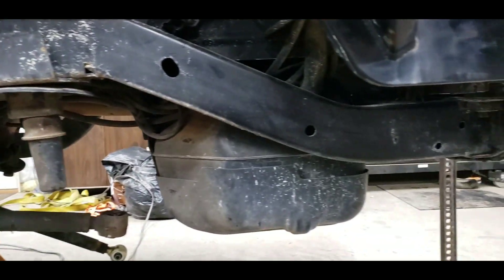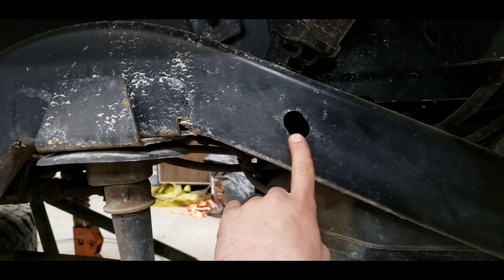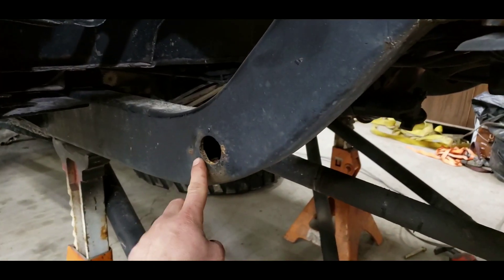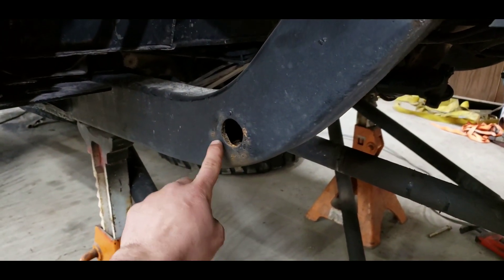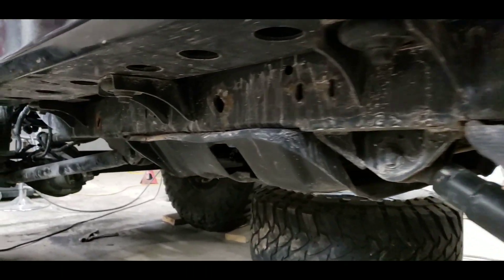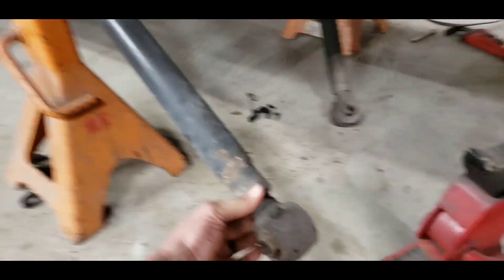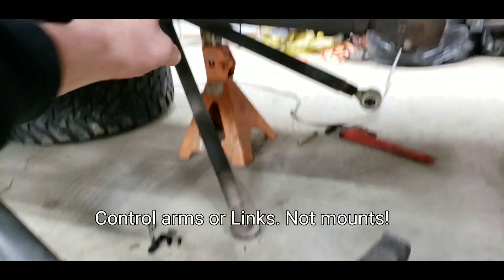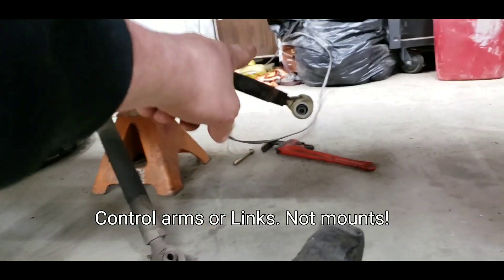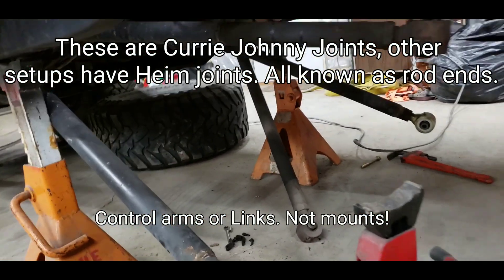Frames are in really good condition, very minimal surface rust, a little bit around the corners and edges, not bad overall. Frames in great condition. This right here is your lowers and upper control arm mounts — lowers over there — that's your four-link setup suspension.